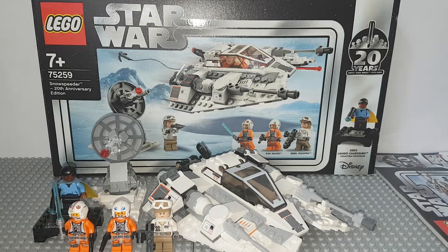A few of them were included in different sets — for instance, the 2007 version was included as part of the Hoth Echo Base. And 75098 was included in UCS Hoth Starcraft. So two of these were included in sets of other things, the rest were standalone. There are also two more UCS versions, and the Microfighter versions.